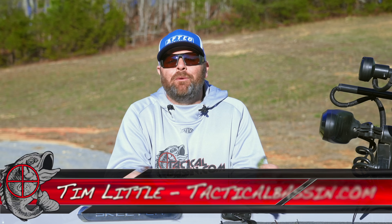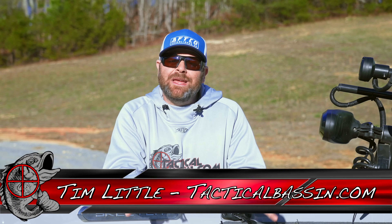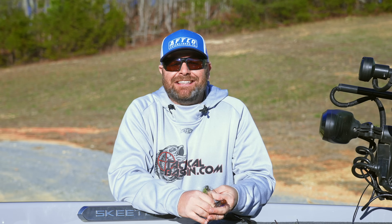What's up guys? Tim Little. Welcome back to Tactical Bass. In today's video, we're talking wintertime bass fishing — wintertime jig fishing, micro jigs, finesse football jigs, trailers. Got some tips and some tricks for you. Let's go.